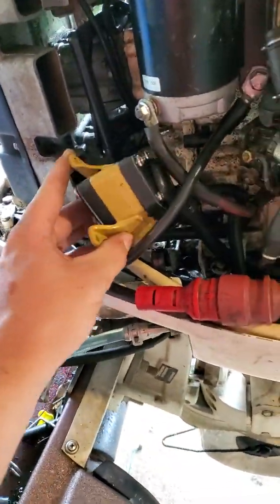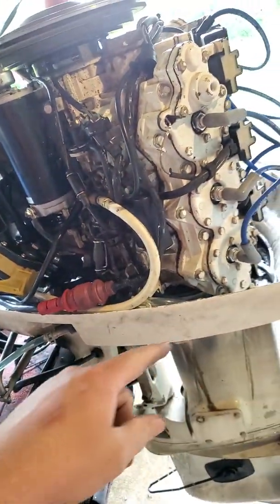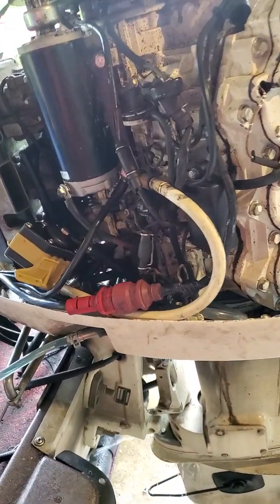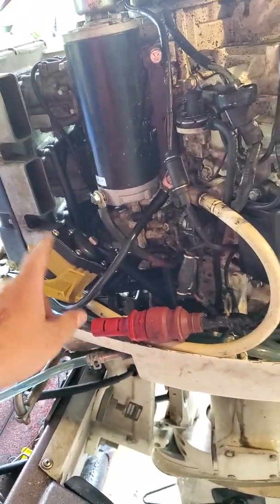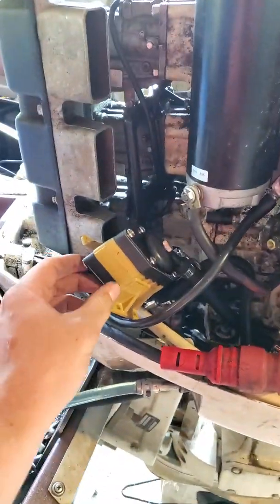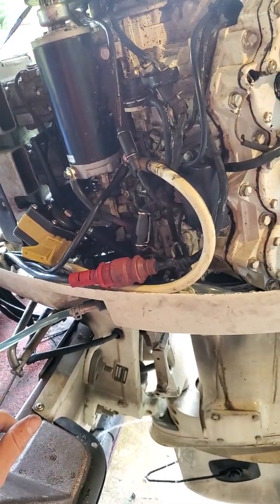Alright, so I've got the new carburetor fuel pump. It's the one that's on Amazon. It's a 150 V6 Johnson Evinrude, 1986. This one is not designed for this motor, mostly because you get the mounting bracket, so I'm going to have to come up with a way to actually mount it.